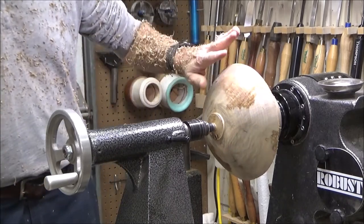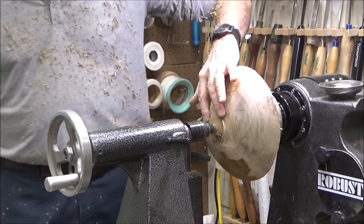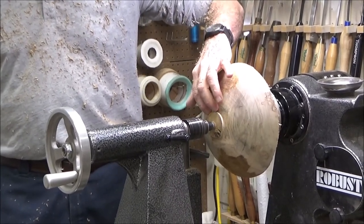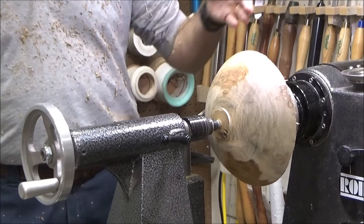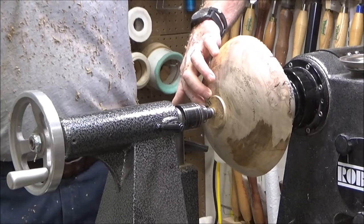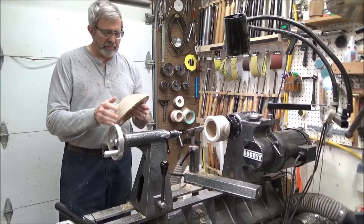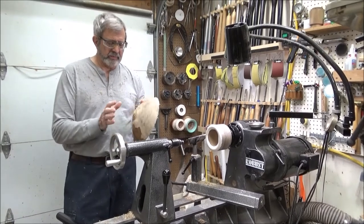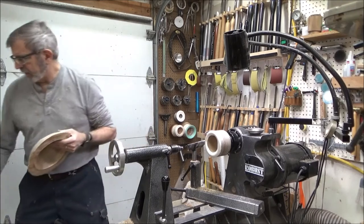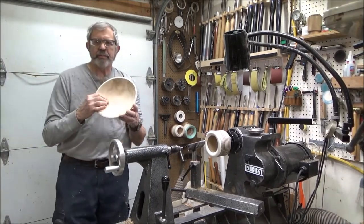Obviously that would need a little more work, but the purpose is to get the tenon shaped so you can now put it in a chuck, turn it around, and finish cleaning up the outside and inside. So we've taken this off the chuck with the inside and outside completely done, and through the magic of television we end up with something like this finished bowl. Now we're going to use the vacuum chuck to finish this foot.